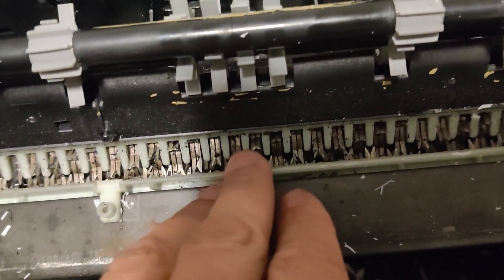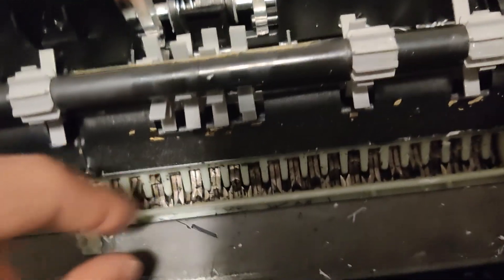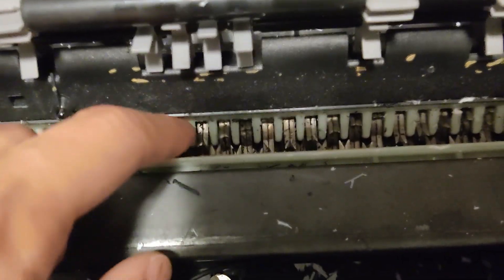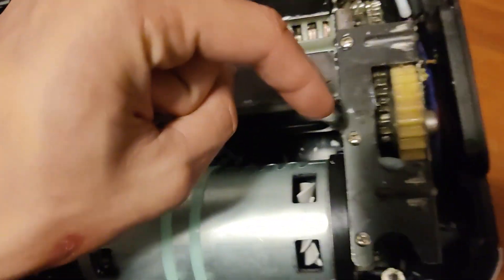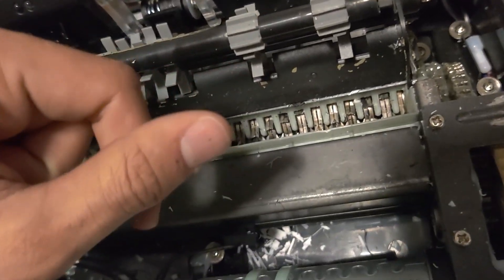My plan is to actually take this whole thing apart. I should remove the safety guard that prevents the teeth, because all it looks like is just a spacer, so I just gotta remove that and all this unnecessary stuff. Then I'll make my own planetary gear drive that increases the torque.